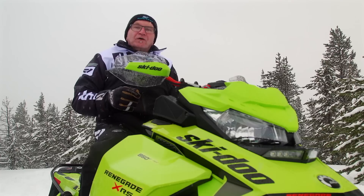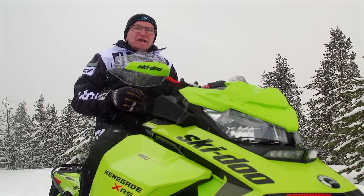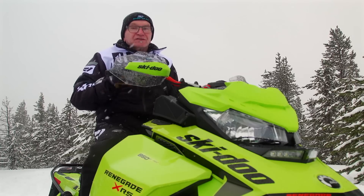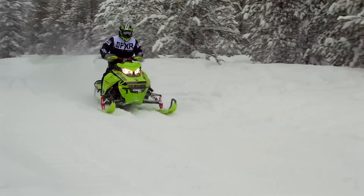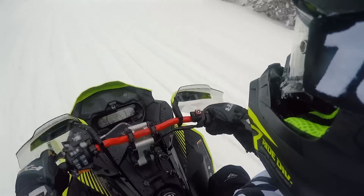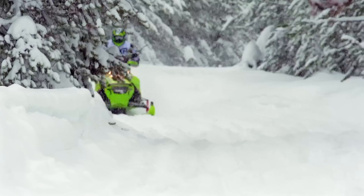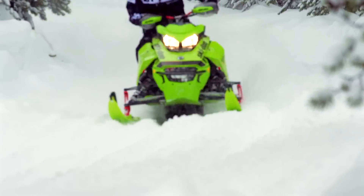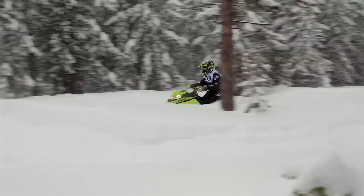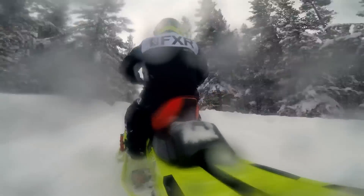It is comforting to know that this particular XRS Renegade is using 850 E-TEC power. If Renegade means off-trail capable, then that engine under this hood is going to get the job done. From a purely performance perspective, the 850 E-TEC delivers the goods. This engine is torquey right off engagement, lifting the skis and pointing them directly at the C-note down Kevlar Lake. The 850 E-TEC engine, now in its fourth year of production, has generated an iconic reputation for huge power and reliability. Its use in the Renegade XRS makes great sense.